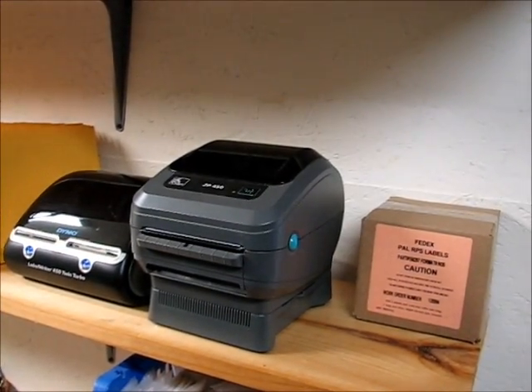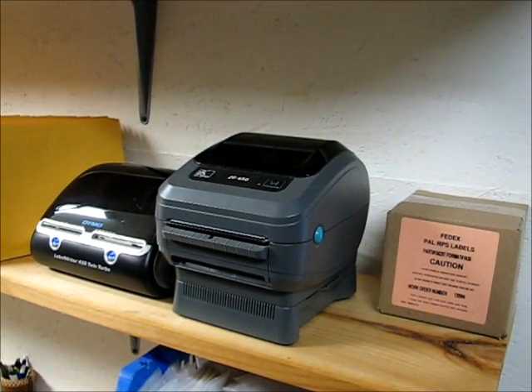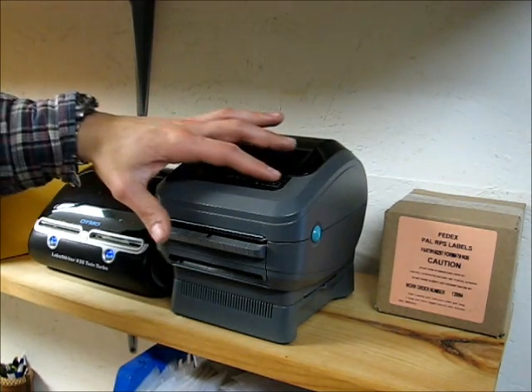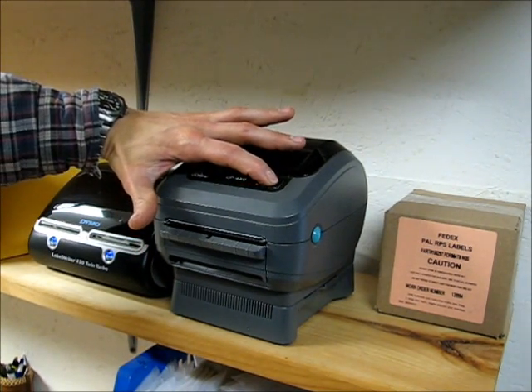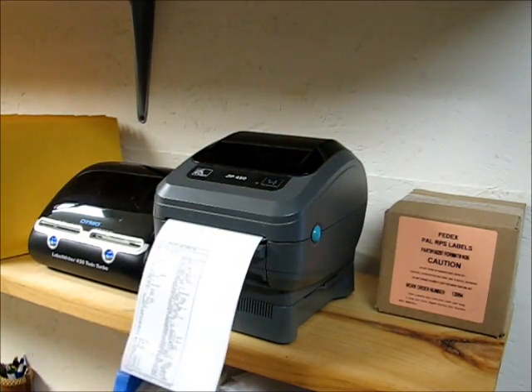I've used it with a lot of different shipping programs including Endicia, Dazzle, and PayPal and eBay right off their websites. Right now I'm using ShipWorks shipping software and I haven't had a problem with any of the programs I use with it. It works with pretty much any shipping software and it's very fast — this test label shows how quickly it prints.